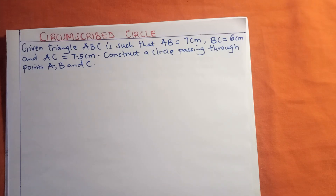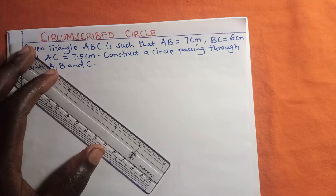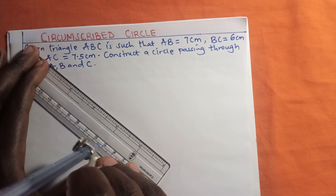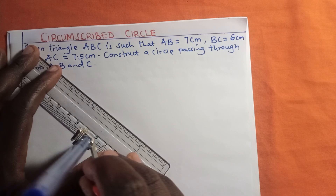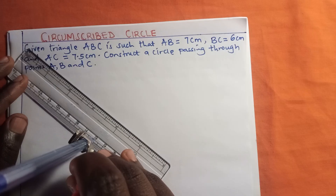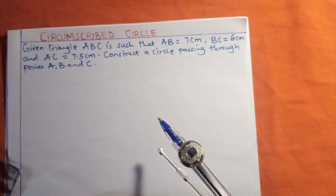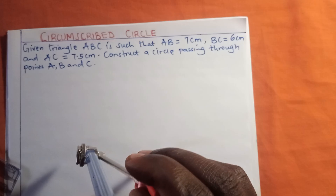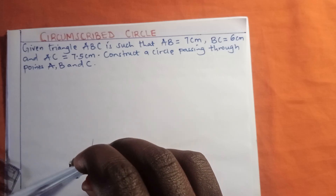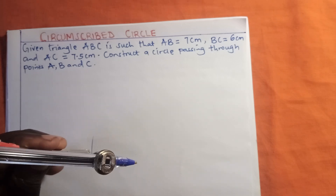From the question we have been told that BC is 6 centimeters, so I'm going to measure 6 centimeters from the ruler. I'll adjust my pair of compass to take this length. I will stand at a point and make an arc to the left-hand side.